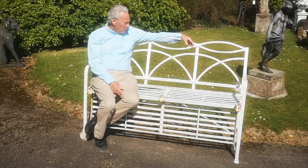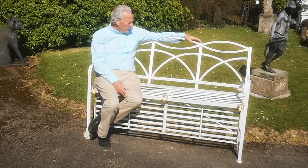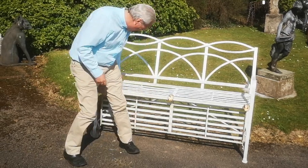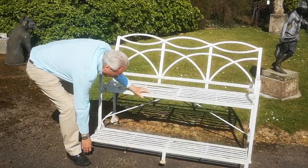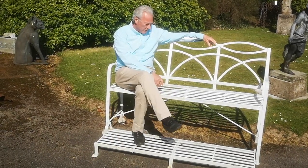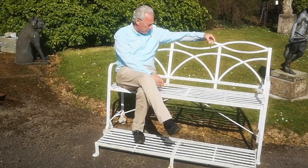This particular example is interesting in as much as it's got a hinged footrest that comes down. For many years we wondered why they had these, because there was no documentary evidence.